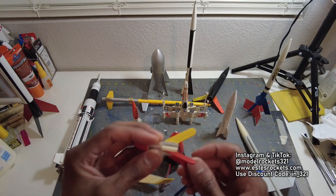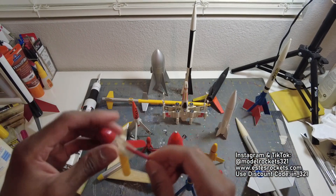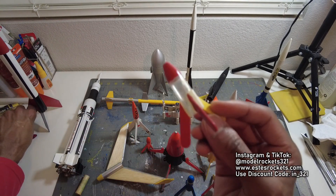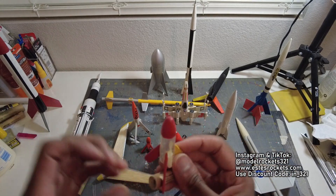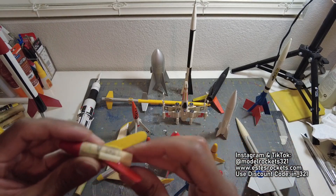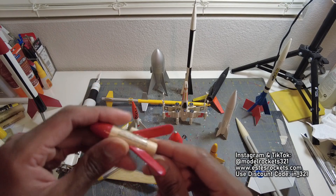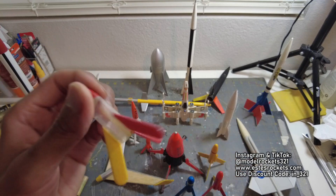We covered all these guys. This is just a random creation — a clear Mosquito. You can get a 13mm engine in there, you can kind of see it. You can do a friction fit — put a little piece of tape on the sides and get it to stay in. It's like a mini Mosquito in a little clear tube.